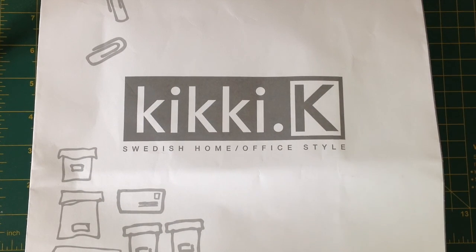Hi guys, Steph here from the Novelty Corner and I have another little haul for you. I made a trip to my local Kiki K store the other day, and I swear it was because I had a gift voucher that I had to spend. I may have gone a little bit crazy, but as it turns out not only did I have a gift voucher but they also had a spend $50 and get 20% off. So I think it worked out rather well for me.